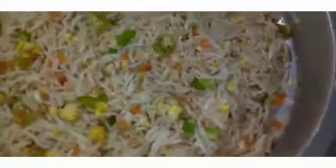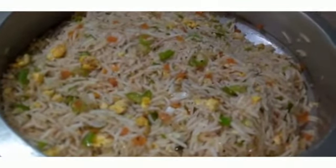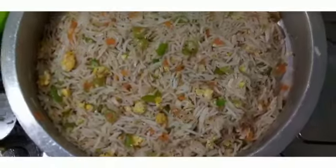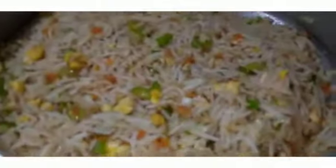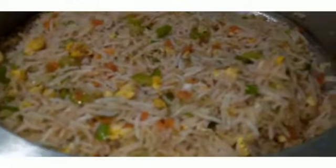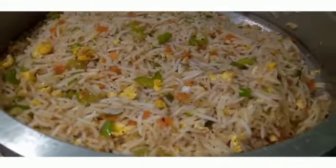The fried rice is ready! You can add a little bit of water. Let's try a little bit of water.